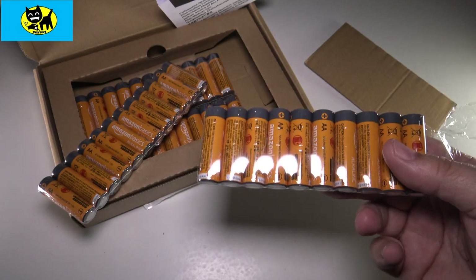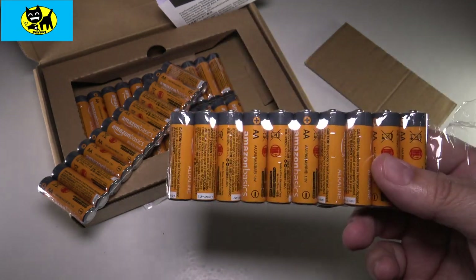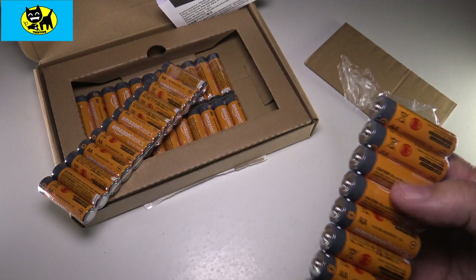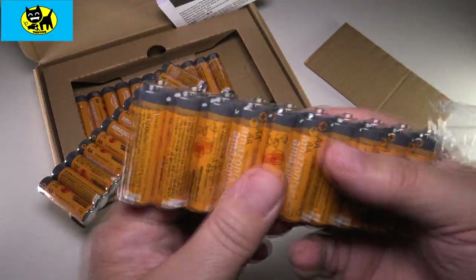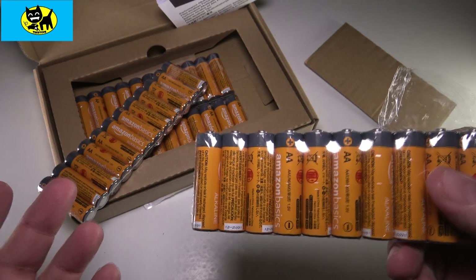It saves money compared to going to the gas station or supermarket and buying Energizers, which are now like $7 for four, or $10. Like they're expensive. Even at supermarket price, last time I bought double-As at a supermarket it was like four Energizers — just four — and I want to say it cost me like about 10 bucks.